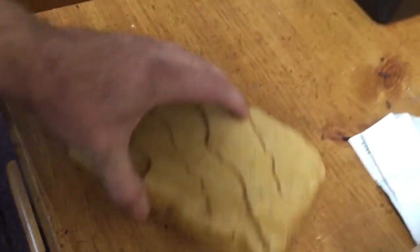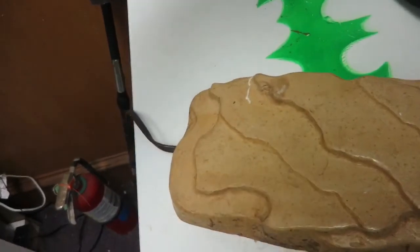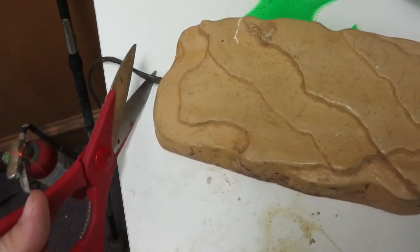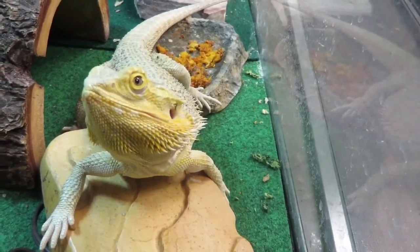Heat rocks can be used for trivial things like hiding money, or you can use it as just a rock. All you have to do is cut the cord and give it to your snake or your bearded dragon, or you can use it for something more interesting.